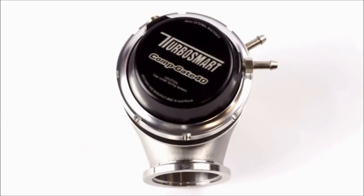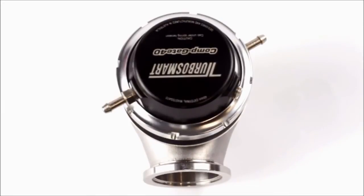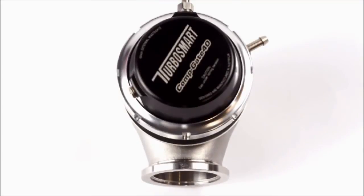The Turbosmart locking ring also allows the cap to be indexed in 12 different positions.